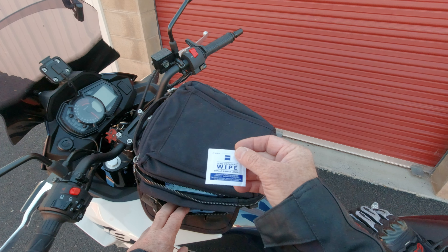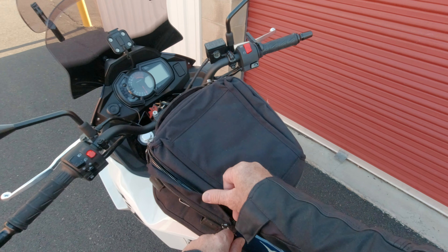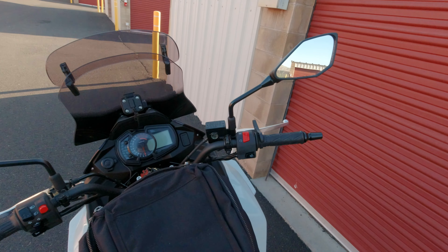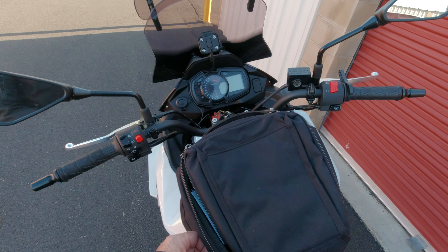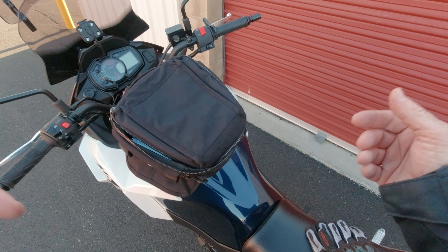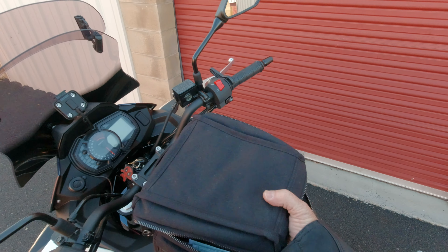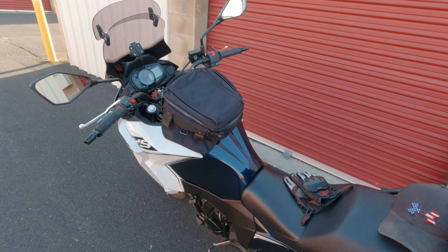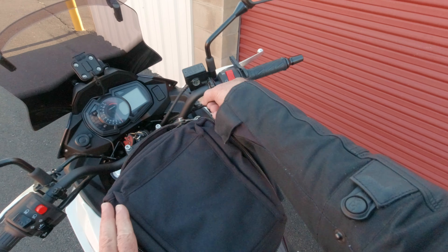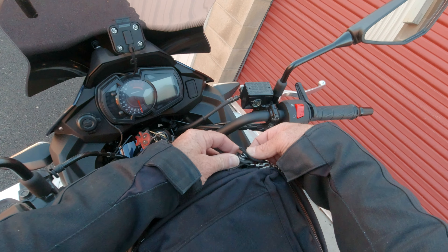I also have this little doohickey that plugs into my battery and gives me a USB port if I ever need to charge my phone or whatever. And over here on this side I keep all my registration and insurance for every bike that I have, plus hand sanitizer. And on the outside over here — I think it's on this side — I keep lens cleaning wipes.